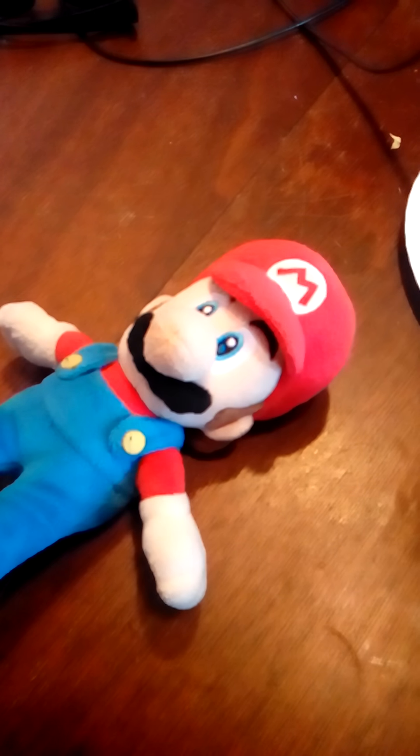Is the pizza ready yet? Not yet, Mario. It should be ready in less than 1 minute. 2, 41, 40, 39, 38, 37, 36, 25, 24.